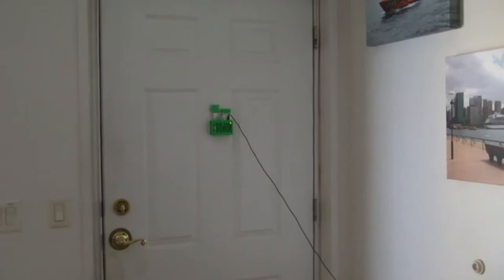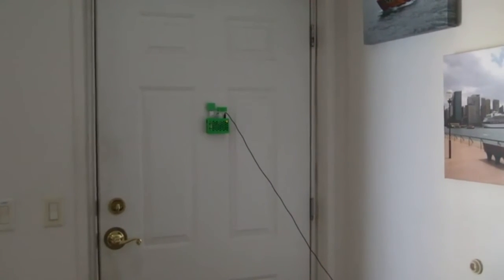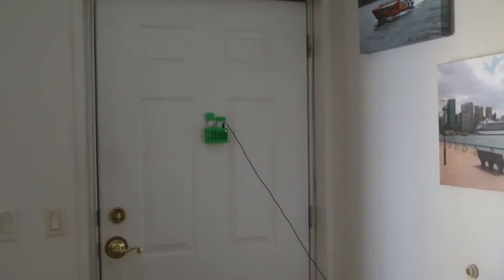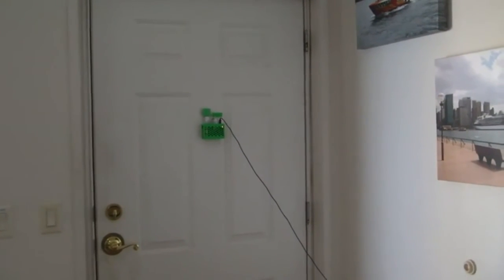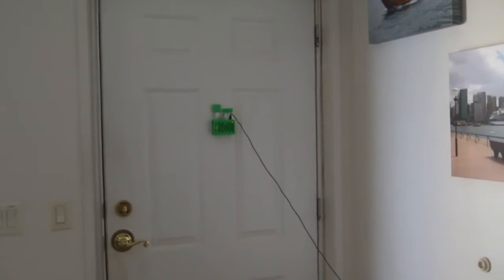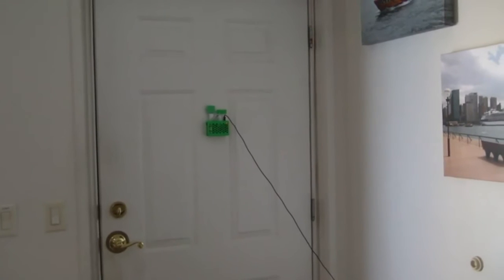I need to dress it up a little bit better. I haven't got the power line taped to the door yet, but it does the job. Eventually I think I'll reprint one in black, because green on the front door looks a little bit weird, but that's okay.